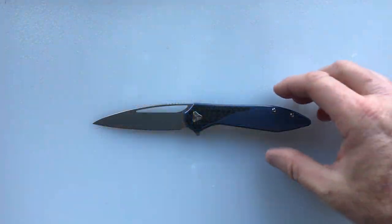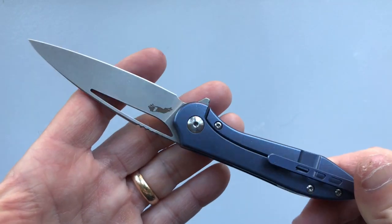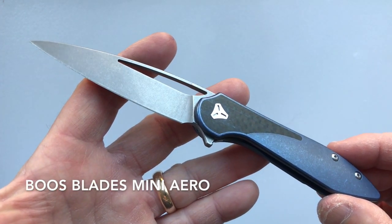Hello and welcome to another House of Wisdom Lightest and Best video, where we look at the lightest and best offerings from a variety of manufacturers. Today we're looking at the Boos Blades Mini Arrow.